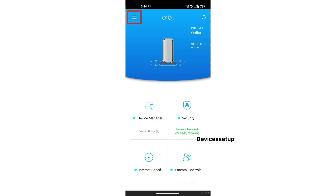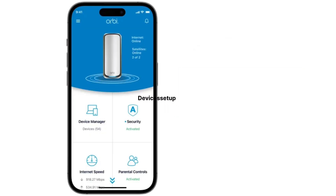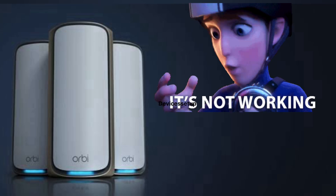Once configured, the Orbi router unit will automatically detect the satellite units — just make sure they are within range and plugged into a power source. Once detected, you can add another satellite unit or simply finish the setup process.